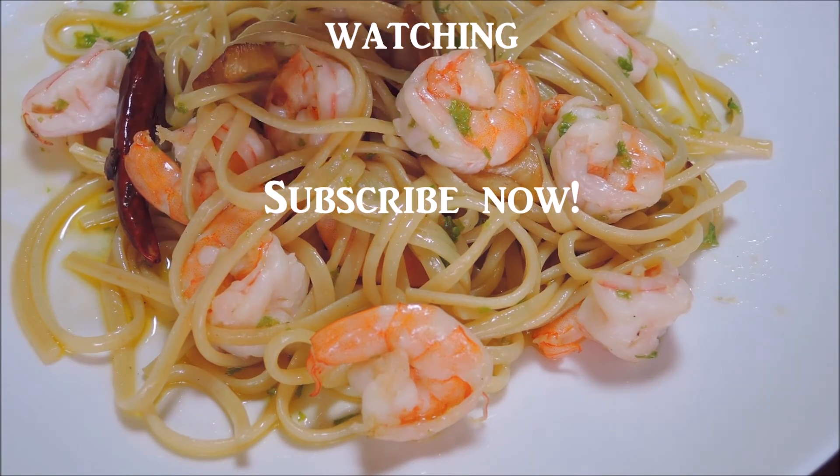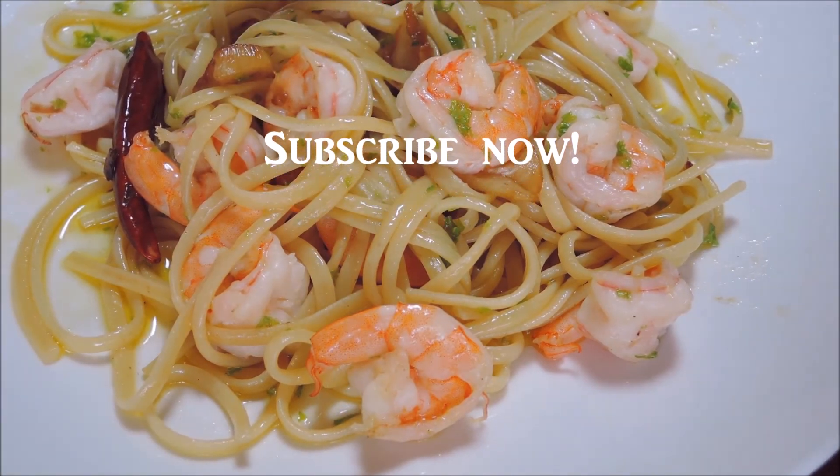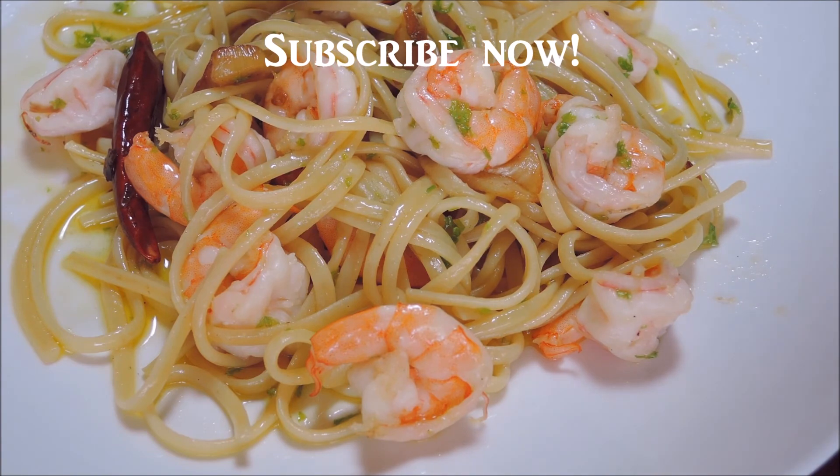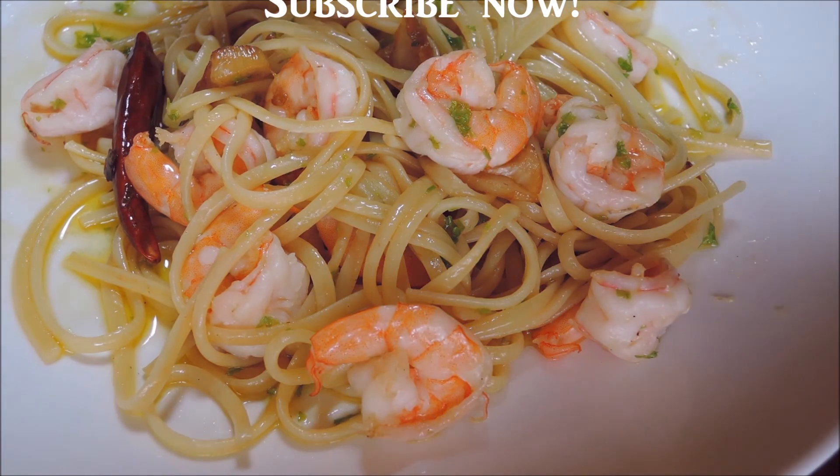I recommend it. Thank you for watching my channel. See you again another time in my kitchen. Thank you! Bye bye!